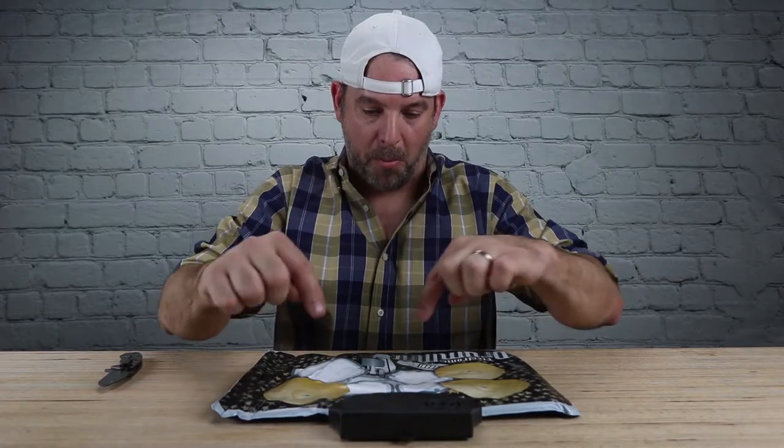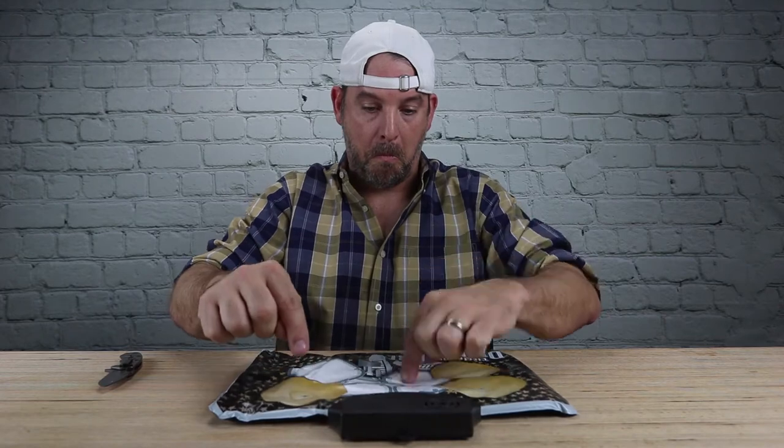You only get one instrument at a time, so no complex drum beats on this thing. I'm not the best drummer, so maybe I need to play along with something.